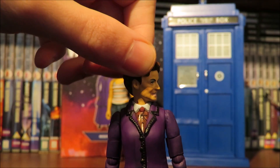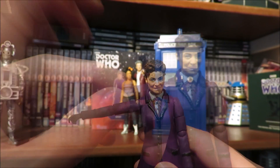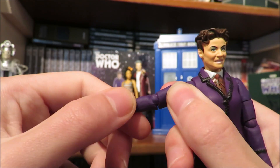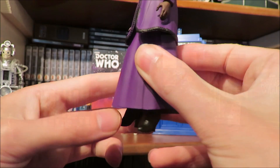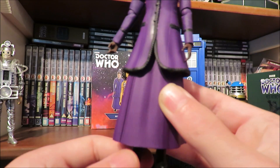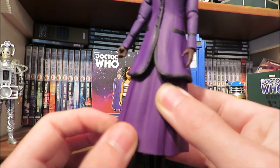Kicking off with Missy's articulation: the head can move side to side, the arms can do a full 360-degree turn and are ball jointed. We also have a bicep that can do a full 360-degree turn, ball-jointed elbows, 360-degree turn at the wrist, 360 at the waist but hindered a bit by the jacket. The legs do kick out but are hindered by the skirt piece, and they can move outwards.